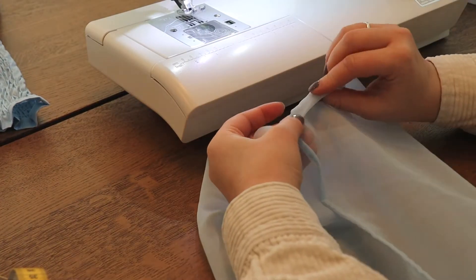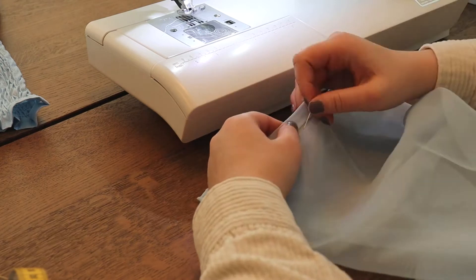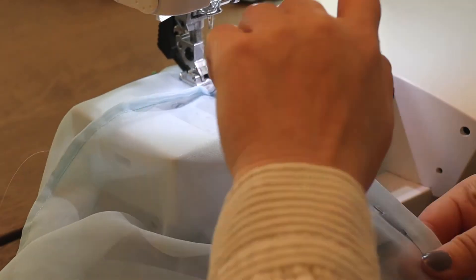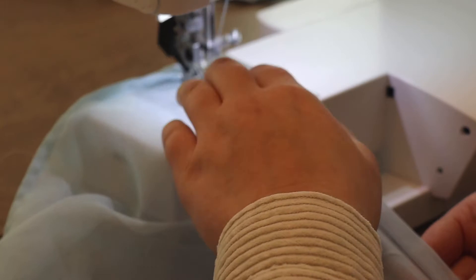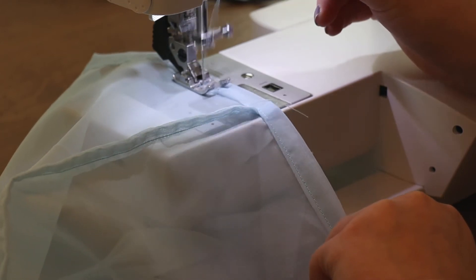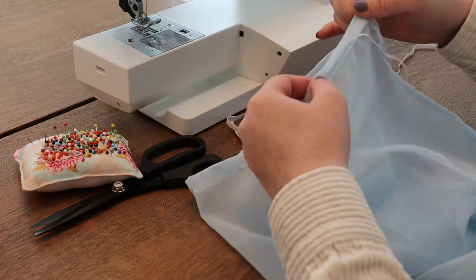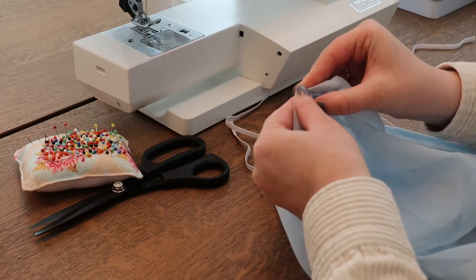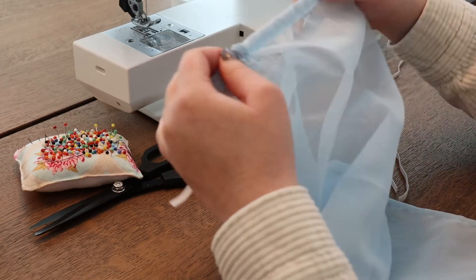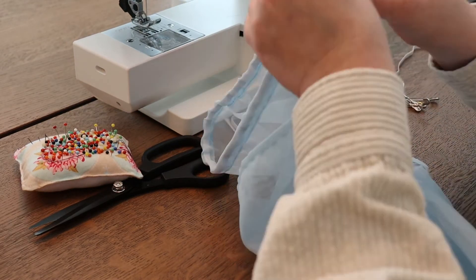Then I'm doing another rolled hem on both sides of the sleeves. I am sewing these closed with a straight stitch and leaving a little opening for the elastic to go through. We've got two different sizes of elastic — one for around your wrist or underarm and one for around your armpit. I'm getting the elastic through the little channels we just made, then sewing up the elastic so it doesn't go anywhere, and then sewing up the little opening we left open.